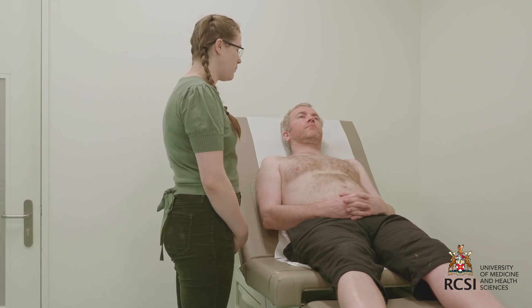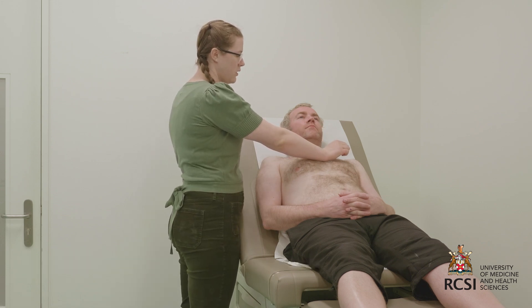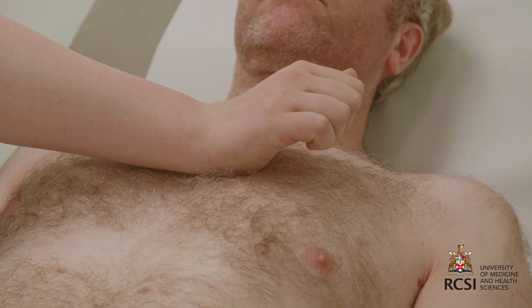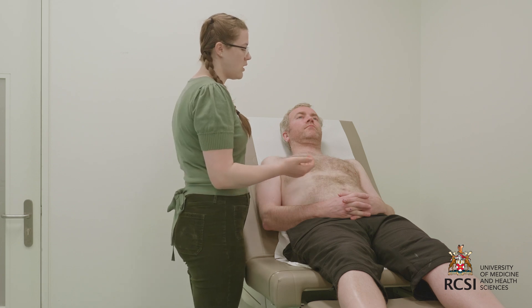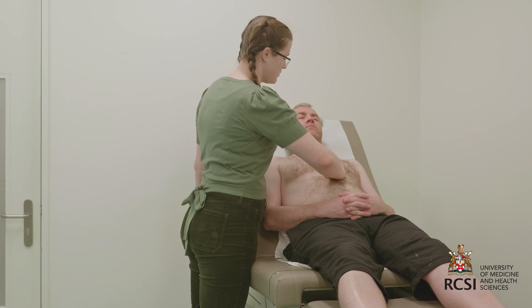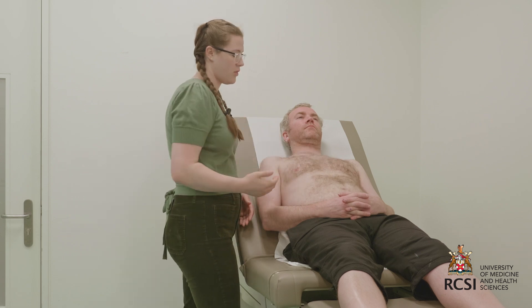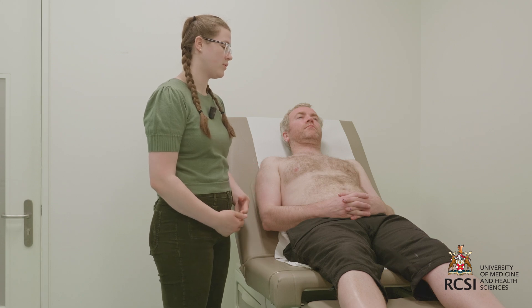I'll now move on to precordial impulses, beginning with parasternal heave. I'll place the heel of my hand on the patient's left sternal border with my fingers raised off the chest. If the parasternal heave is present, I would feel my hand lift with each systole, which would be indicative of right ventricular hypertrophy. There's no heave present in this patient. I'll now move on to palpating for thrills with a flat hand in each of the four cardiac areas. A thrill would be felt as a palpable vibration against the palm of my hand, indicative of turbulent flow across the valves. There are no thrills present in this patient.